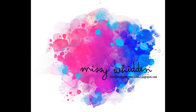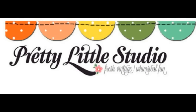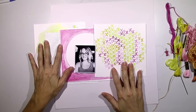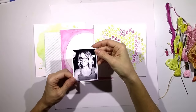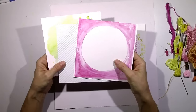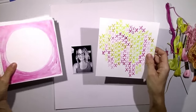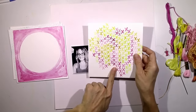Hey everybody, it's Missy. Thanks for joining me today. I'm so excited to be the guest designer over at Pretty Little Studio this month and I have four projects that I created for them. This is the first one. I was asked to create a page about myself and so I'm going to be using this black and white picture of me and I picked a lot of bright things to use for this layout. Most of this came from the Here Comes the Sun collection and it's all these beautiful bright watercolor looks.